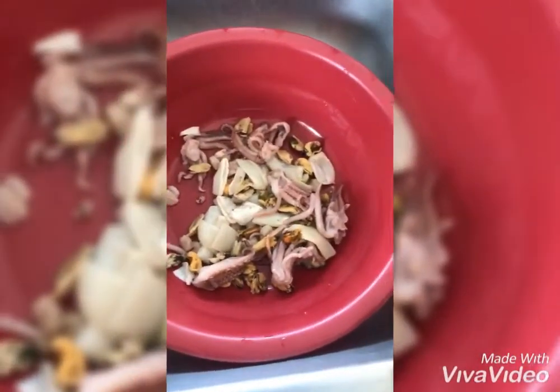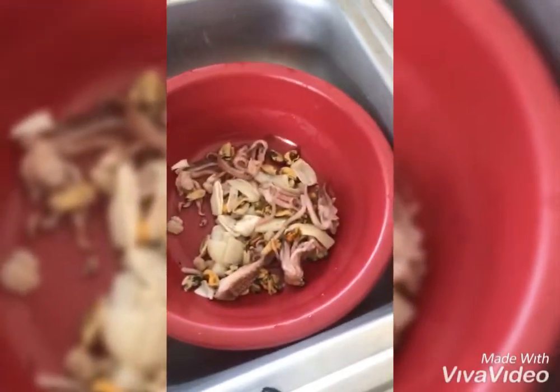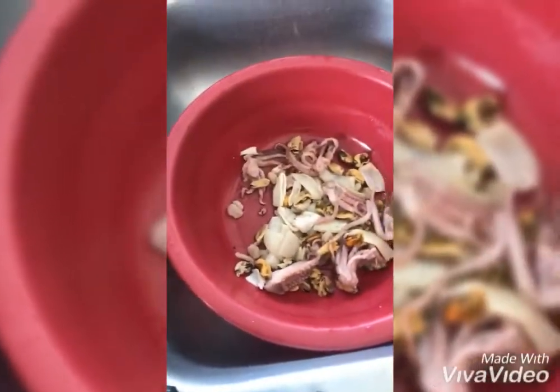We have squid and mussels and we're going to add shrimp — these we're going to curry and cook now with some potatoes. So you can watch the process; we're adding some black pepper now.